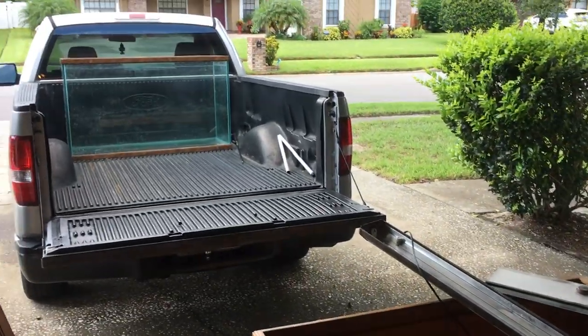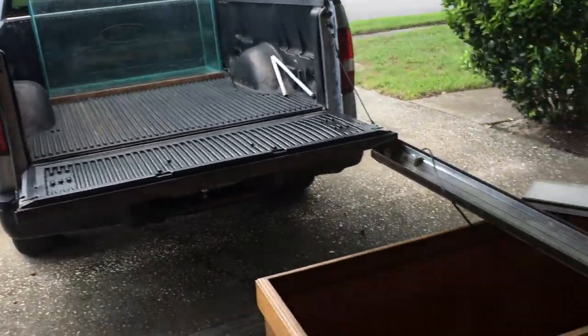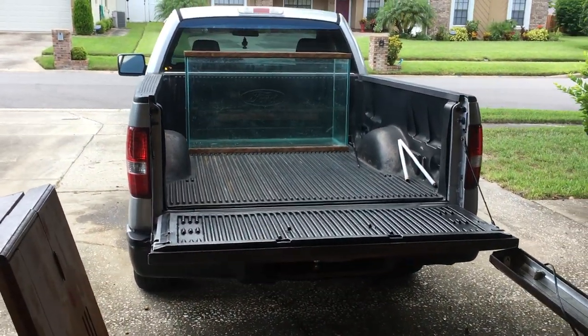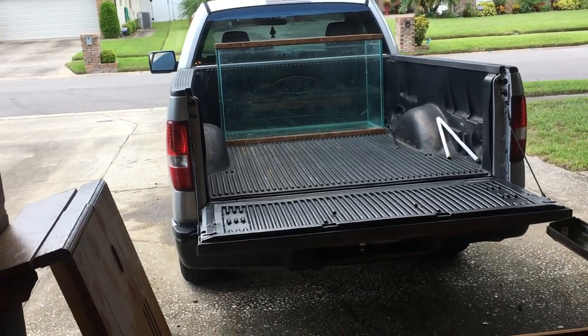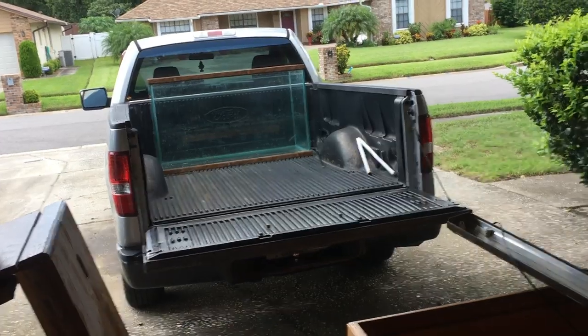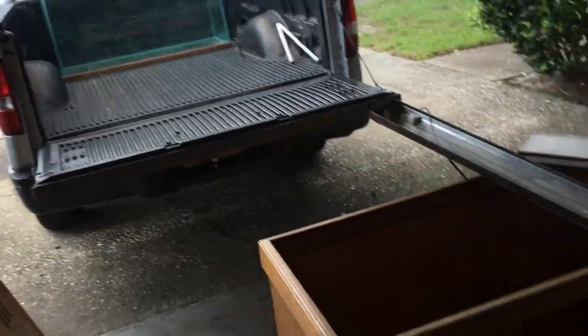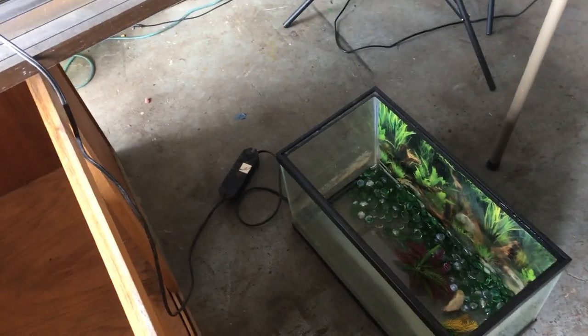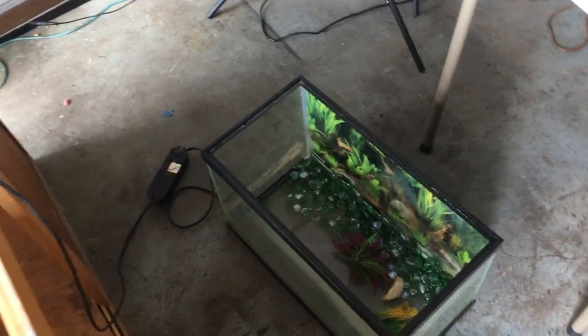The bad news is we had to scoop out the water with little buckets because the house had been evicted and there was nothing there - 90 degree weather, no air conditioning, scooping out water. Definitely an interesting ordeal but well worth it for $140. The main things are the tank, a solid stand, the Fluval 110, and the extra 10 gallon that wasn't even listed.